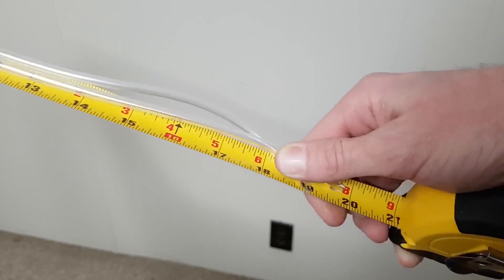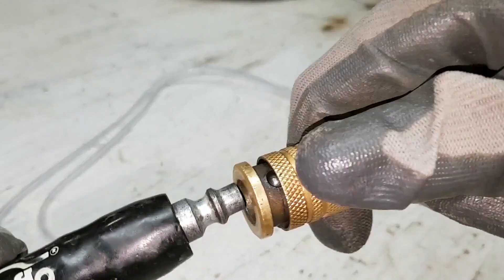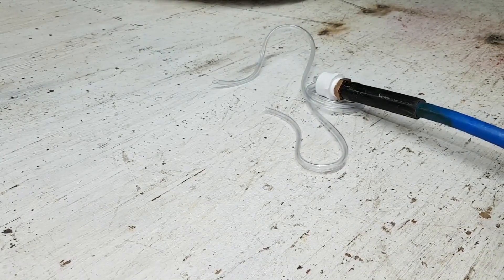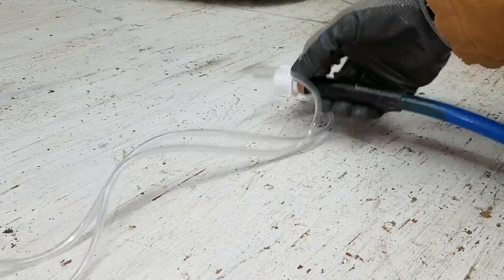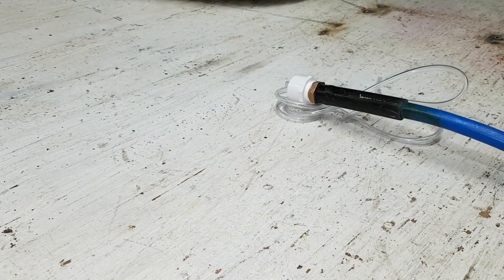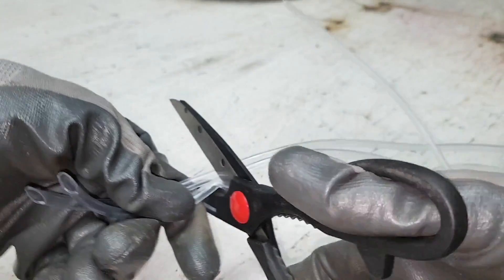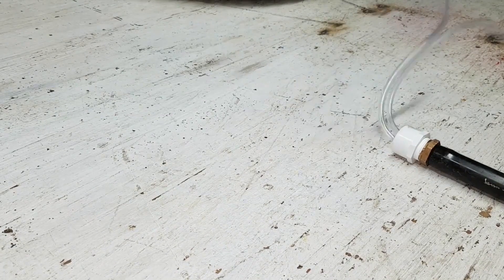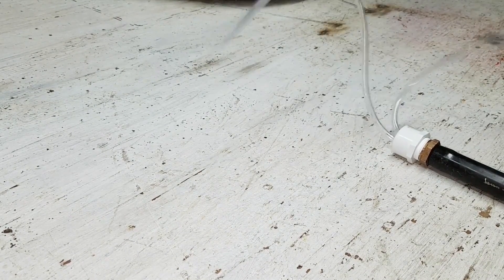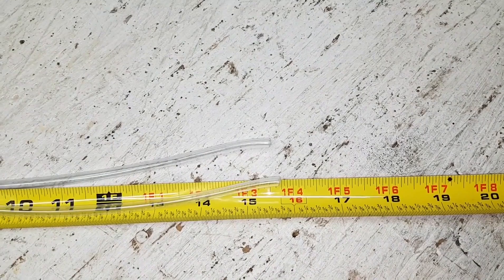I made the whips extra long to demonstrate one of the problems with too much length. I don't know why this binding occurs, but when my whips of this material are about 18 inches or longer it tends to happen. I'll start with 16 inches and cut it to finish length while tuning the whip.